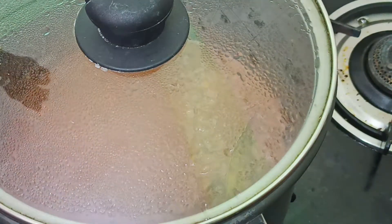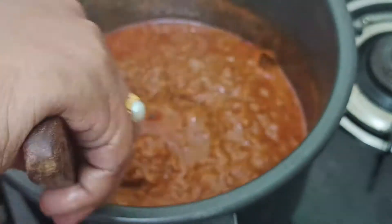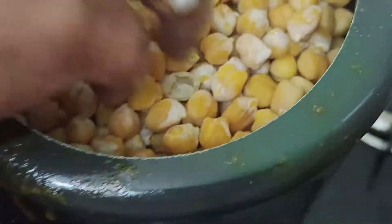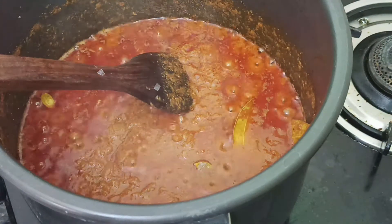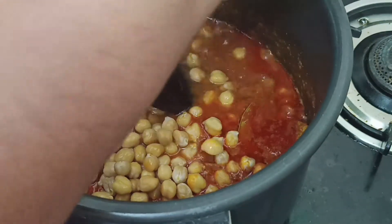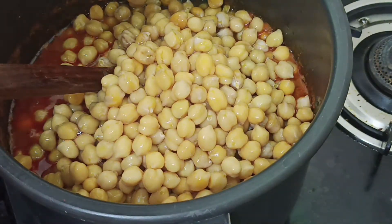We cook it for 4 to 5 minutes. We cook it for the salt and we cook it for 2 minutes. We cook it for the right quantity. According to your number of servings, you can prepare the quantity you need.